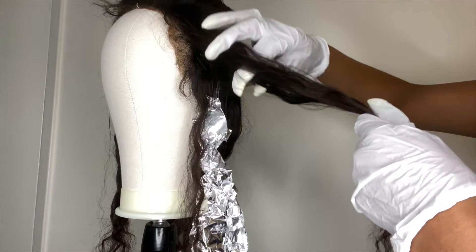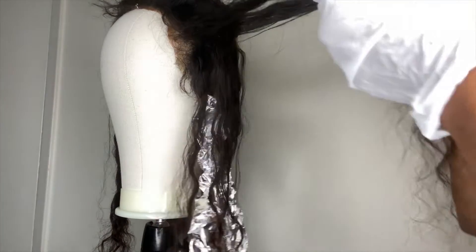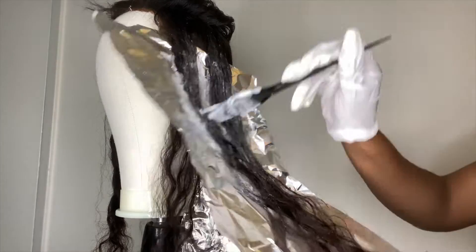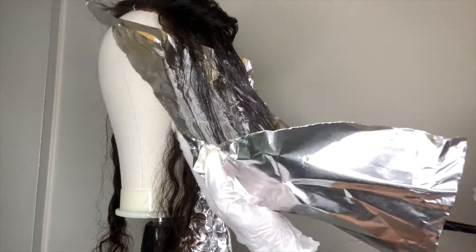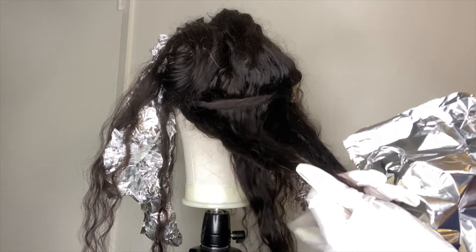Then I'm going to part another section, divide it into three again, but this time instead of brushing the middle part, I'm going to brush the two outside sections with bleach. Once you get to the top, you're going to switch over to the other side of the frontal and do the exact same thing. Now that I'm done with the frontal area, I'm going to start on the back section.